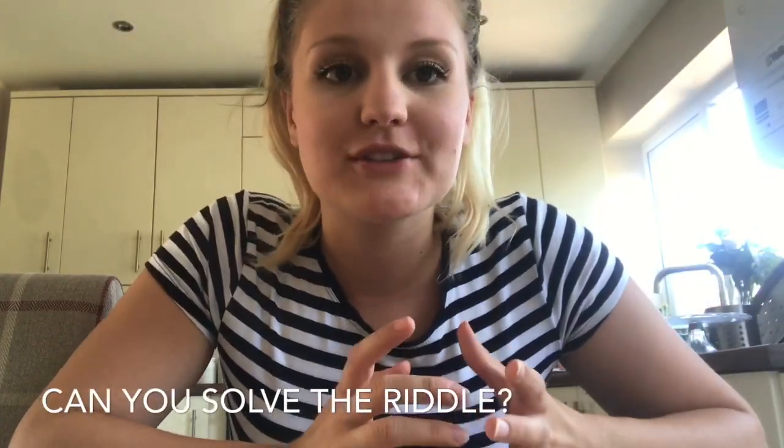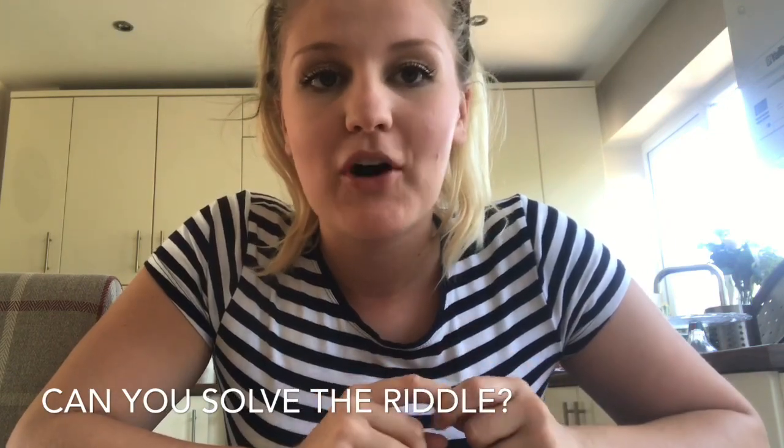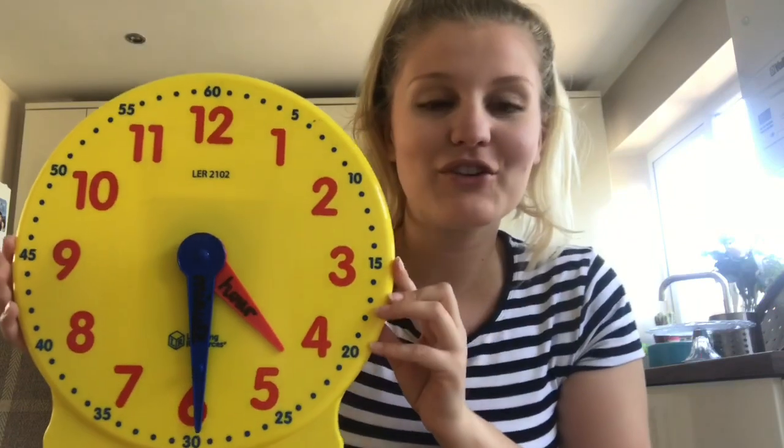To give you a clue about what we're learning about this week, I'm going to set you off on a little riddle. The riddle is: I have hands but I have no arms — what am I? Pause the video and see if you can figure out what it is. I'll tell you the answer — it was a clock! Well done if you got that right.